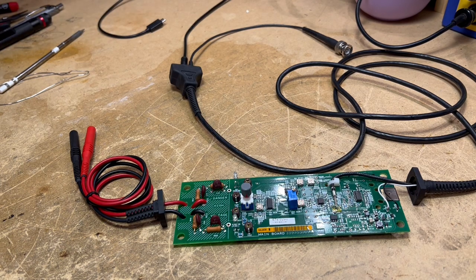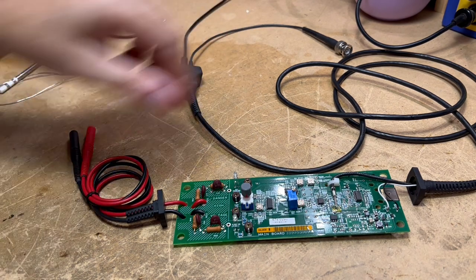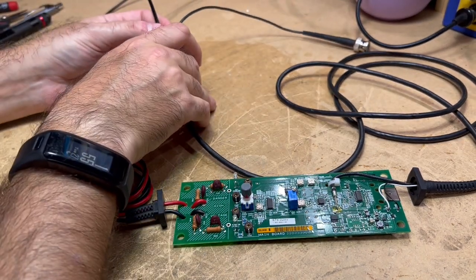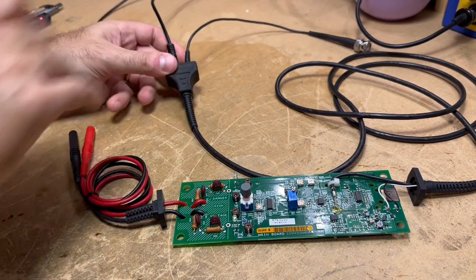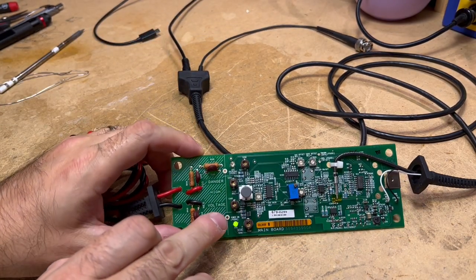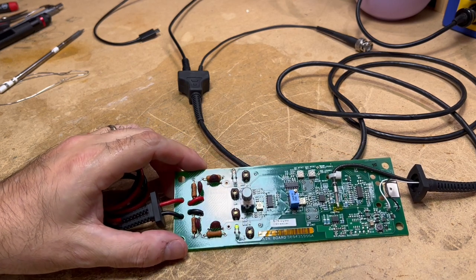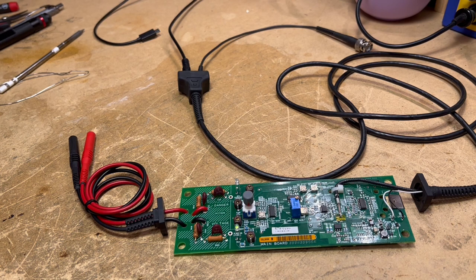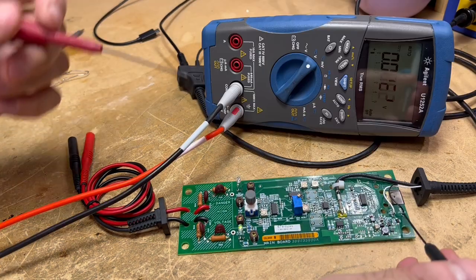New parts are in — there's our LT1616 switching regulator, and our new LM317 regulator, along with three new 10 ohm resistors. Now I'm going to go ahead and power this board up and see what happens. I've got the power supply set — I'm going to plug it in.